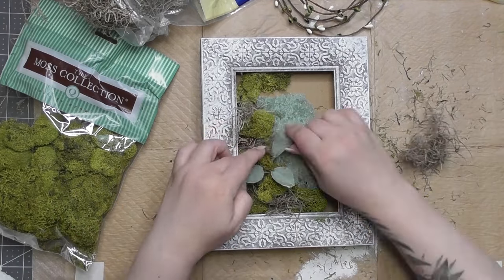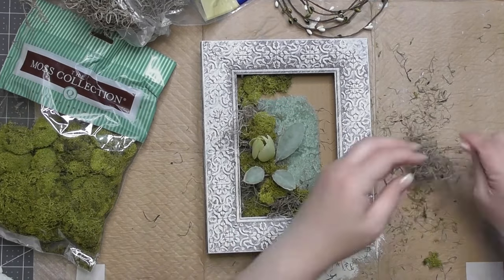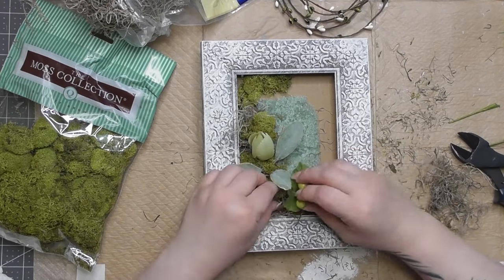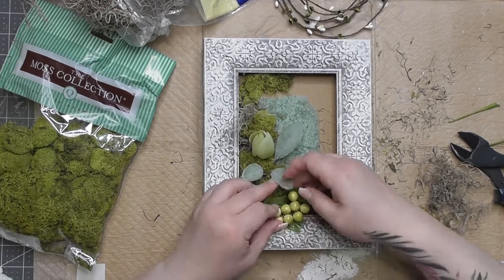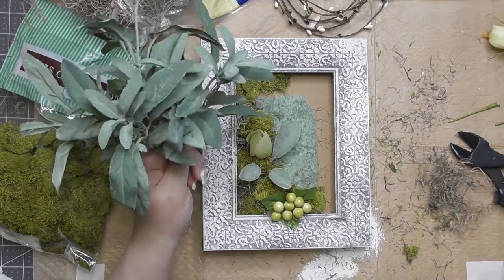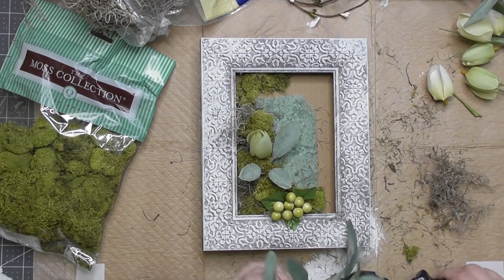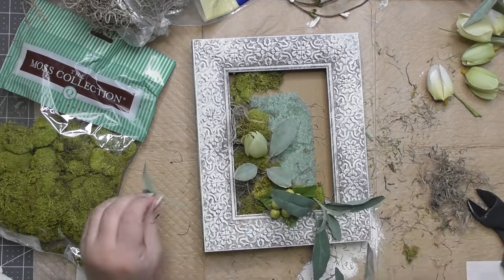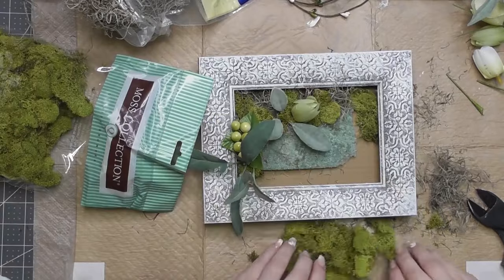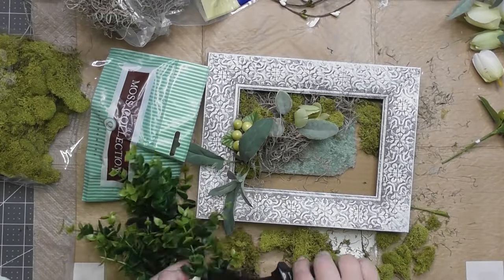I'm using little pieces from my throwaway box — things I still love but haven't found a use for. There are berry bushes from Joann's from so many Easters ago it doesn't matter. On the top right are some tulips left over from Michaels, and what I believe is a rosemary or basil bush from Hobby Lobby. I'm just cutting little tiny pieces from each greenery bush.